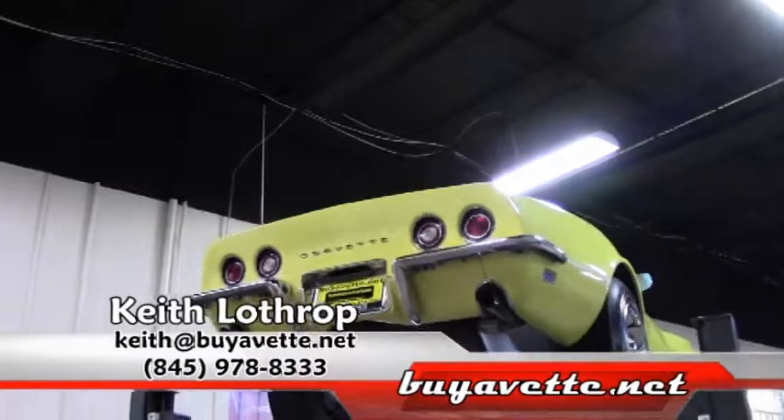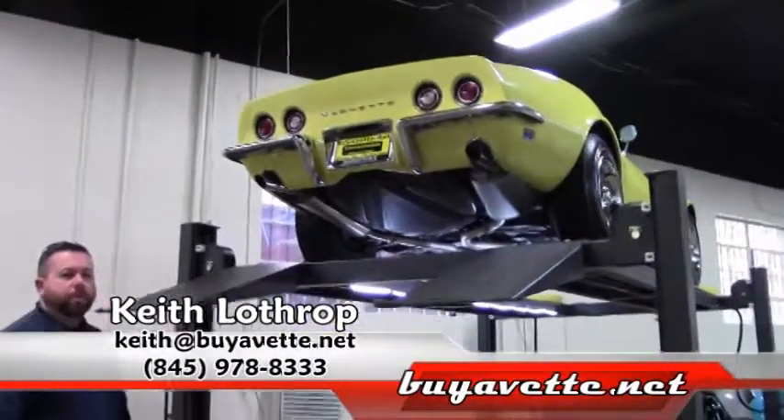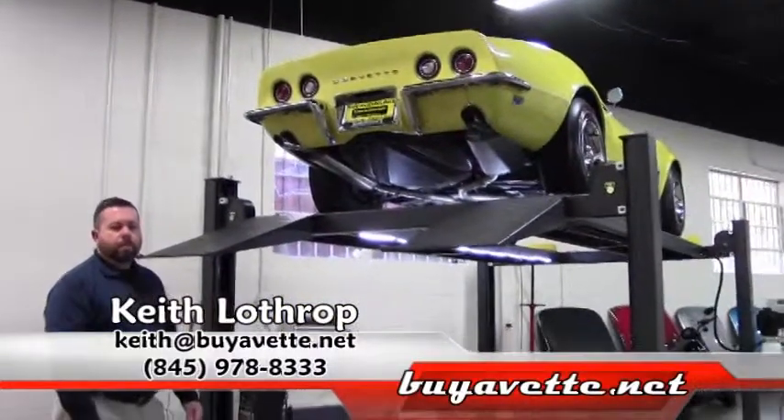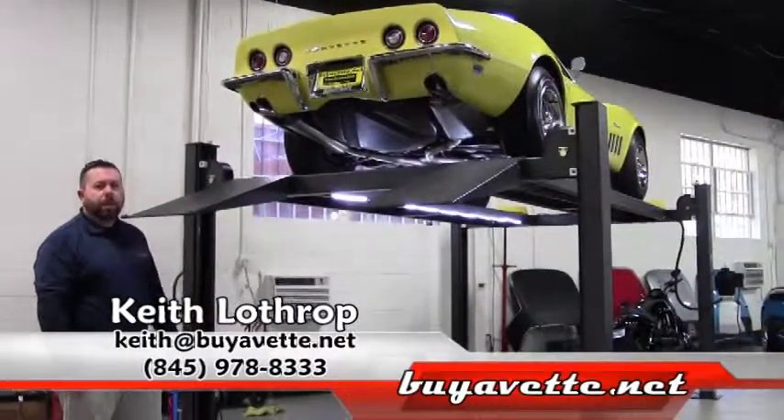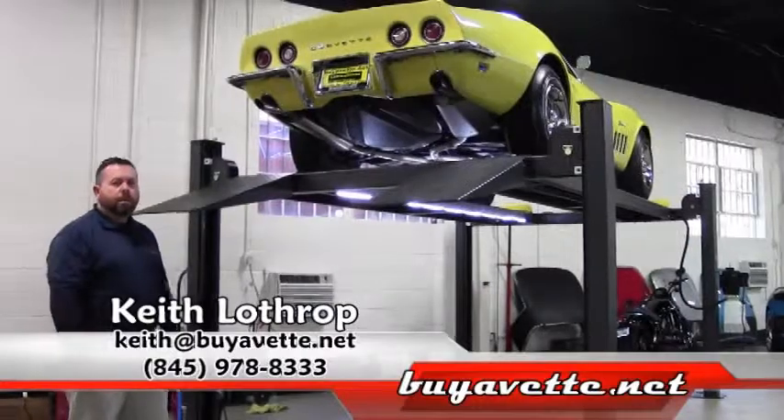If you've checked out all the videos on this car and it's something that you're interested in, please feel free to give me a call. My name is Keith. My direct line is 845-978-8333. Thanks for watching.